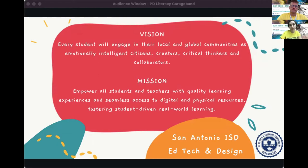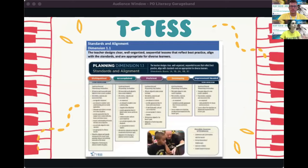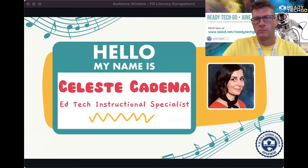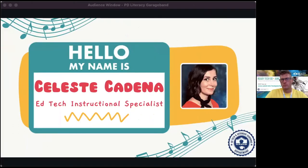Our personal mission in our department is to empower students along with teachers, encourage quality learning experiences, and seamless access to digital and physical resources. We push student-driven and real-world learning. This training touches on T-TESS 1.1 with planning student-centered activities. My name is Celeste Gavena, and I am an ed tech instructional specialist in our district.